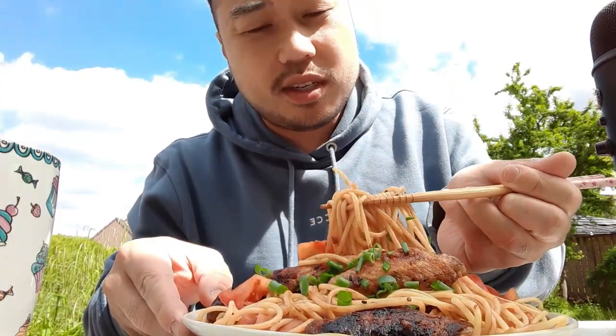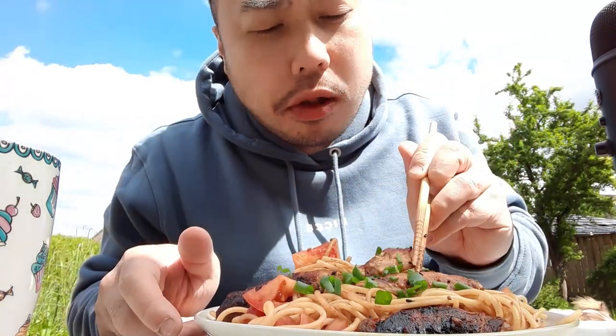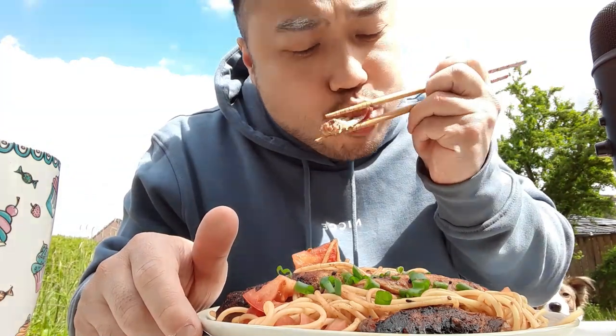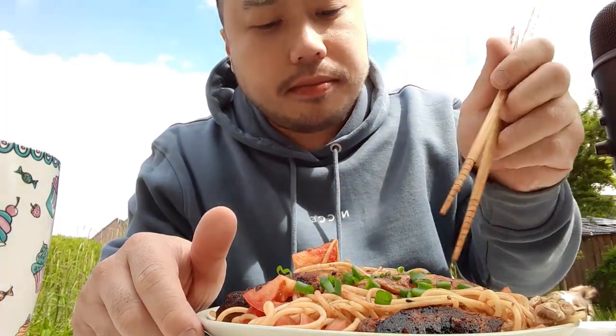This is a request from someone. I'll switch to chicken wings. Oh, spaghetti — it's a style spaghetti. It's a little spicy Asian style — when an Asian goes with the Italian and they cook a dish, look at this.